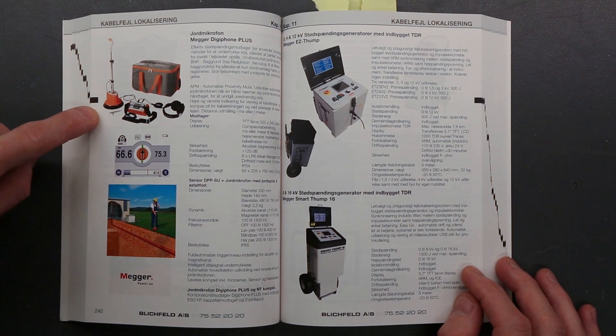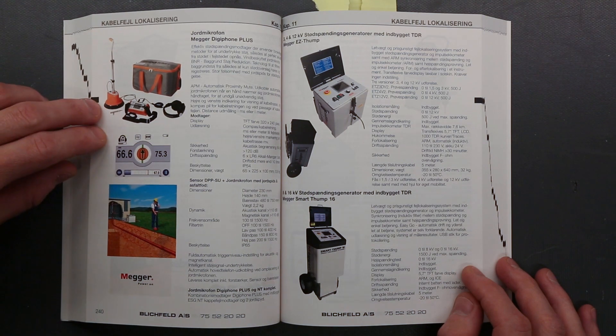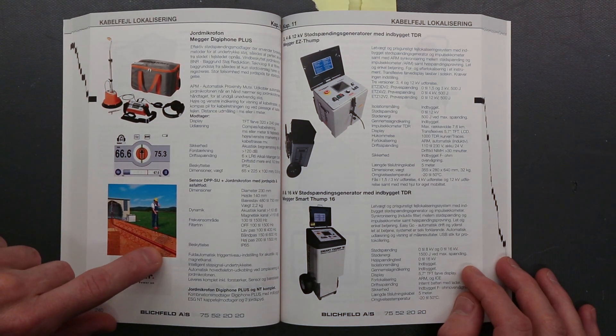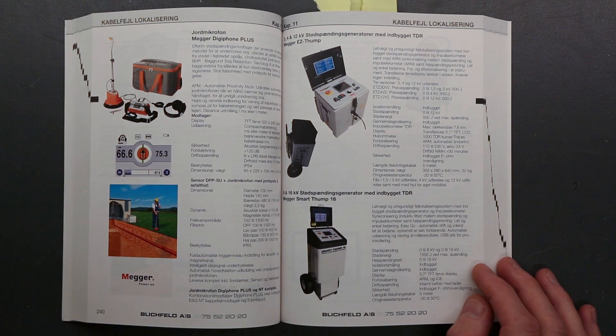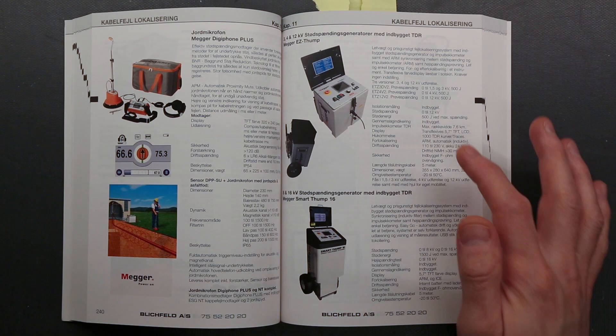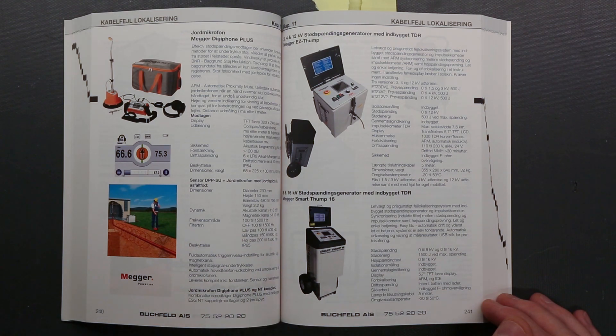As you can see, it comes with these microphones where you simply go and listen to the arc-over that happens in the ground. It has a smaller mobile version as well: 3, 4 and 12kV, giving up to 500J, up to 16kV. These are made by Megger.